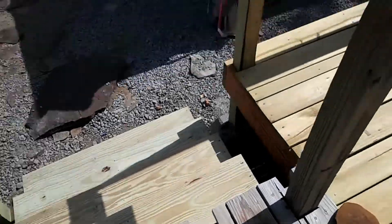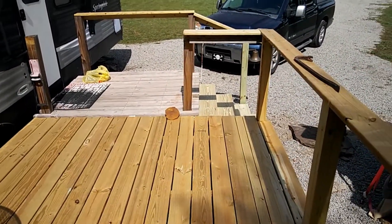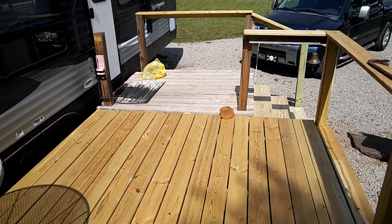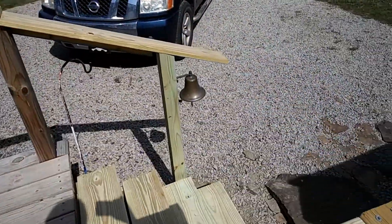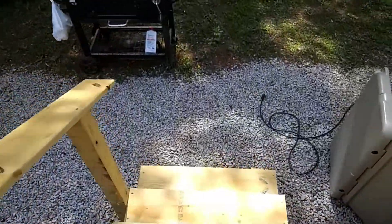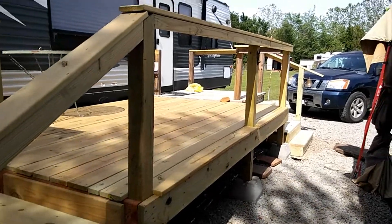That pretty much finishes off the deck. The winds died down so I'll probably drag the awning out. Like I said, we're just kind of tying in old with new and making things work, because at the end of the day it's just a fish camp. There's the beer bell — I'll just use it as a doorbell. There you go, there's the update on the deck. Not bad. I like it, the wife likes it, so hey, that's all that matters.